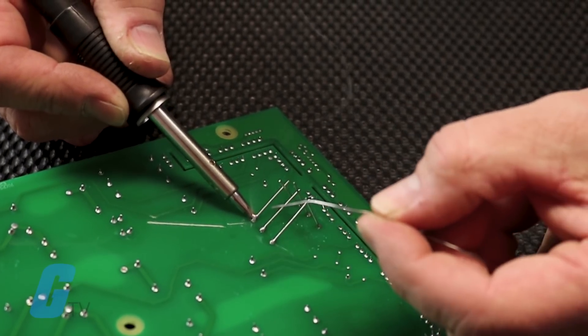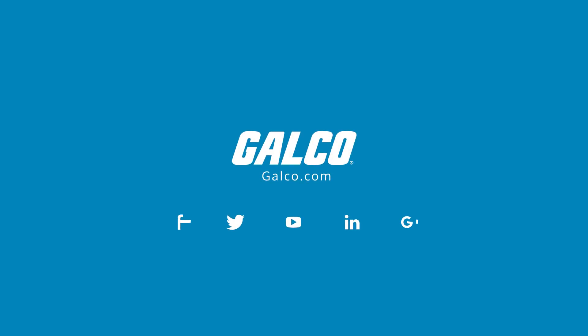The WMP pencil is the other option. To see our full catalog of Weller products and more, head over to galco.com.